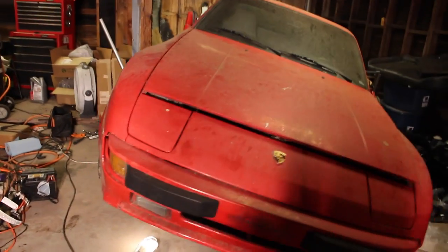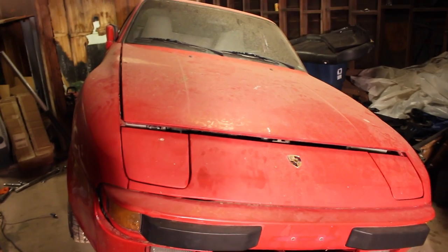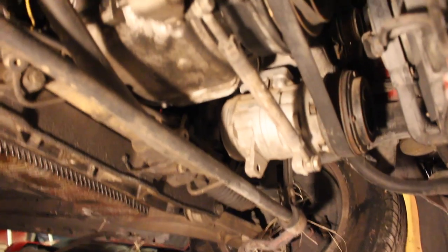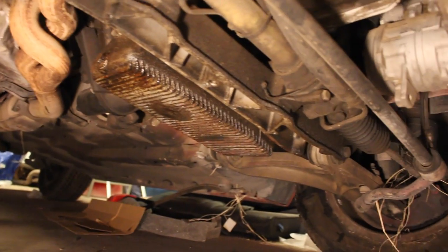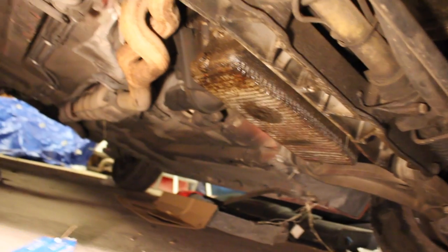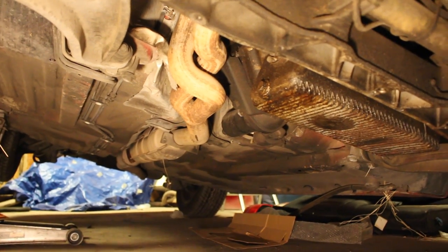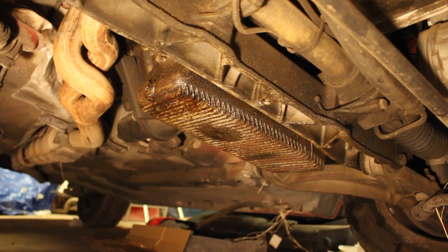Now we have the Porsche jacked up. There's just a central jack point on the sides, and that's the official way to do it per the manual. Everything under here looks relatively clean — that AC compressor looks pretty recent. The oil pan looks pretty nasty but that kind of a given; I think it might just be the oil pan drain bolt that looks kind of bad. You can see how everything's pretty much rust-free under here. So let's get a drain pan and crack that bolt loose and see what comes out.